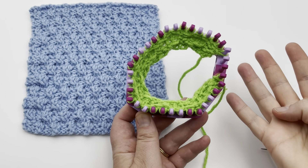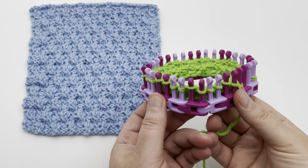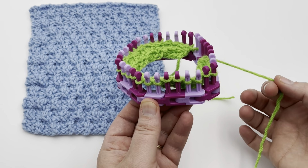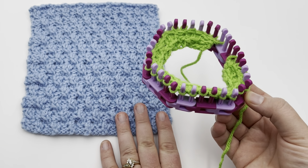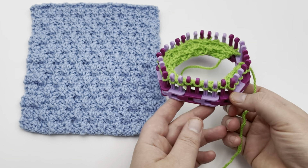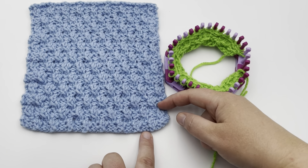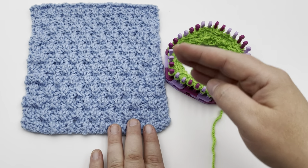This stitch pattern is a multiple of four plus four, so you're going to cast on a multiple of four. I have casted on 32 stitches on this loom, and I'm working with a small gauge loom and medium four weight yarn. You can use whatever loom and yarn you want, just make sure they are appropriate weight to each other. This is an eight row repeat, so you just need to repeat those rows until you come to your right length.